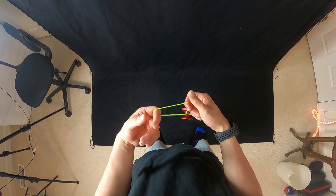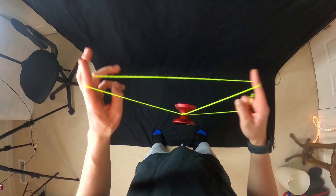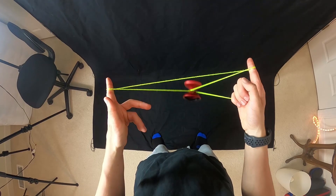From here, what you're going to do is roll the yoyo from the back over our throwhand, just like so. We were right here, we're going to kind of point these fingers out and roll the yoyo like that. So my pointer fingers are pointed out, rolled out like that, and we're right here.